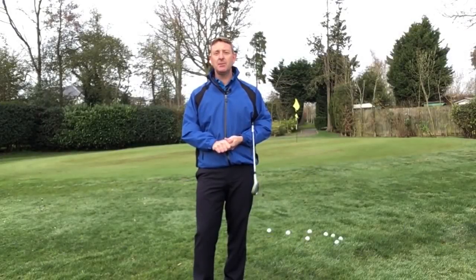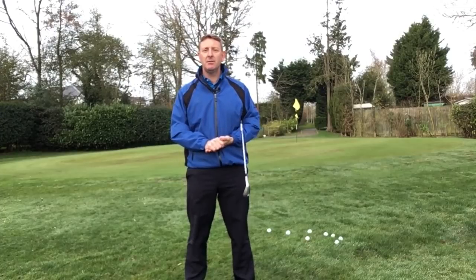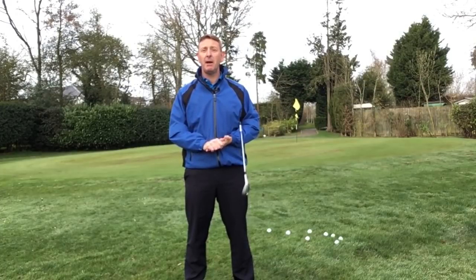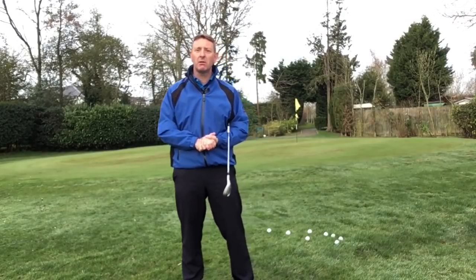Hi, it's Julian Mellor, Easy Swing Coach. Today's video is dedicated to my dad who's recently passed away. He was a very keen golfer, a five handicapper, played in Derbyshire in the Peak District in the UK, and he's certainly responsible for getting me into playing the game of golf. So this is dedicated to my dad Malcolm.